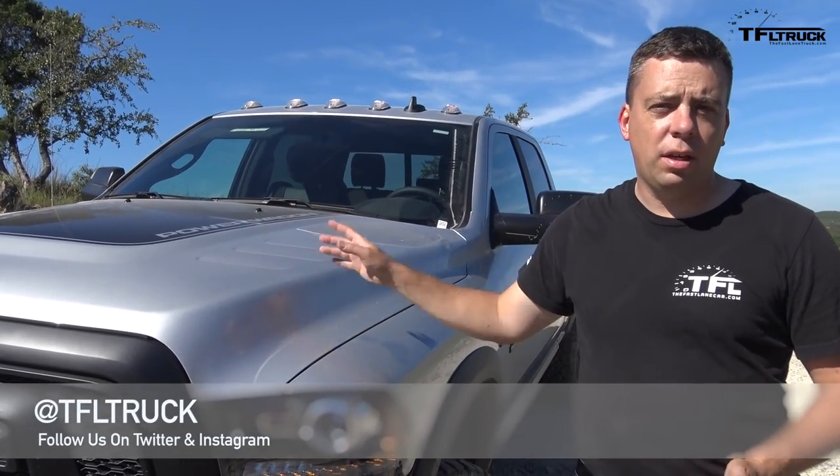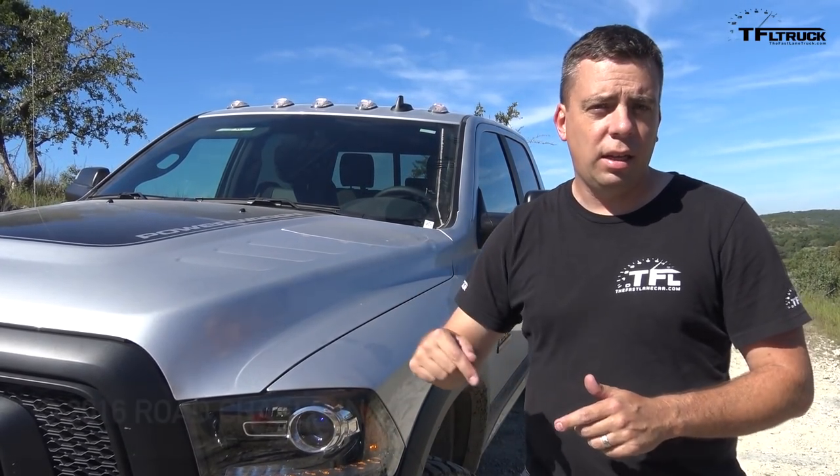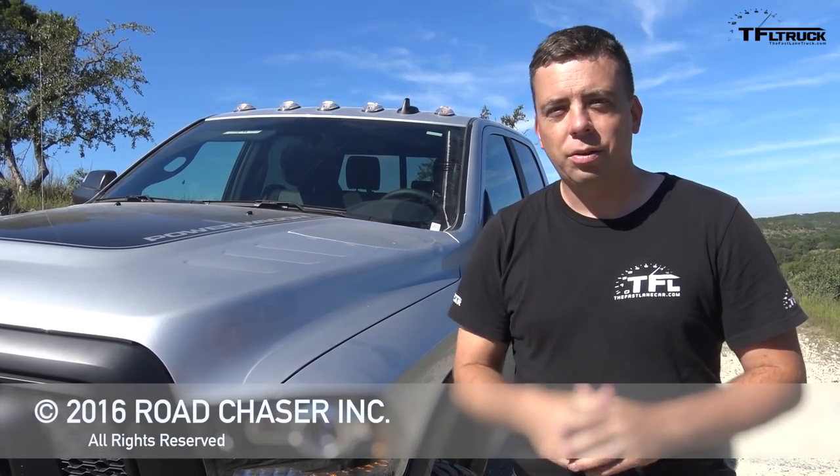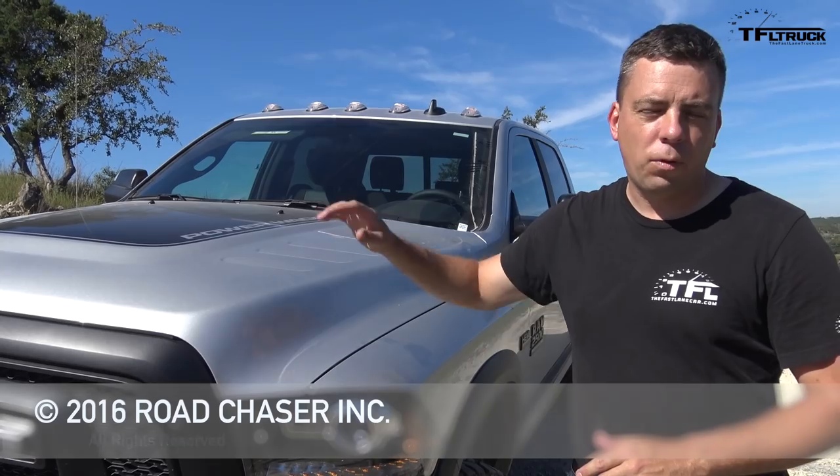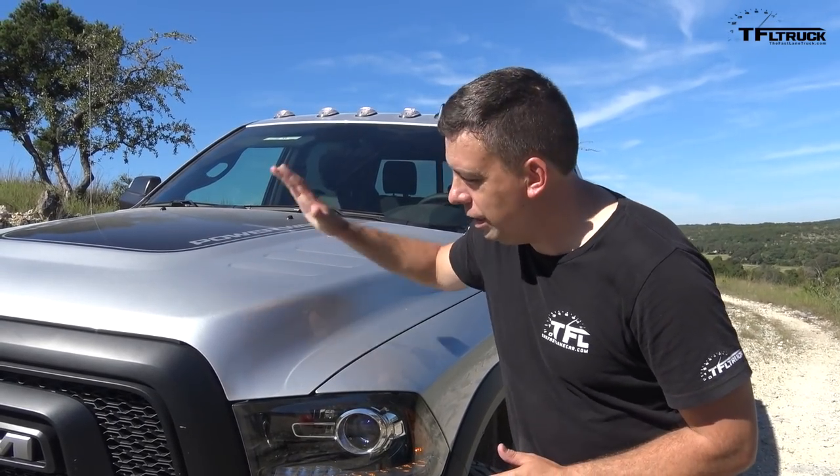For 2017 you've got the nicer interior and some exterior tweaks on the Power Wagon. It's going to be available in the first quarter of 2017 and you can start ordering at the end of 2016. Go to TFLtruck.com for more news, views, and real-world reviews — and of course, this is the first drive in the Power Wagon.